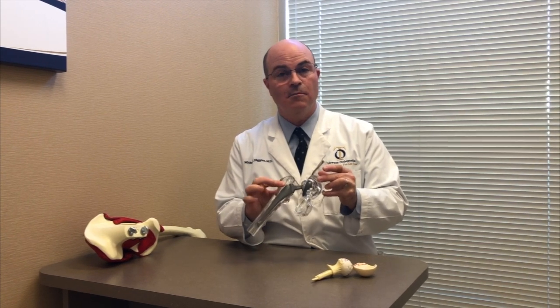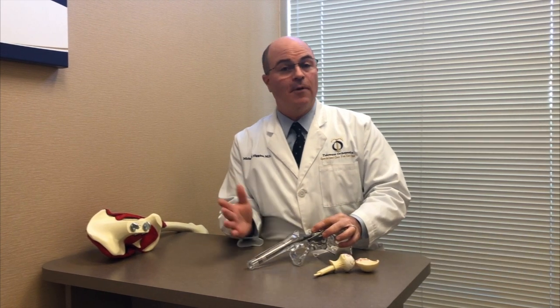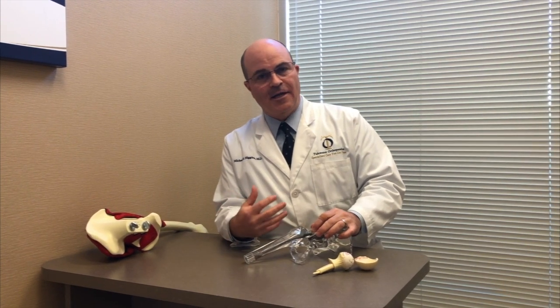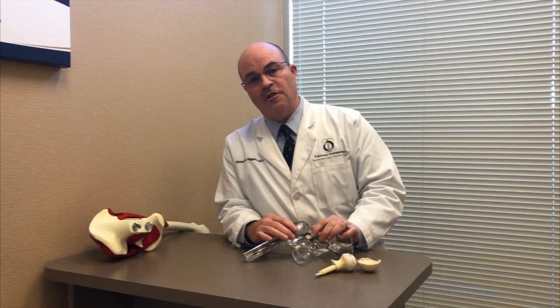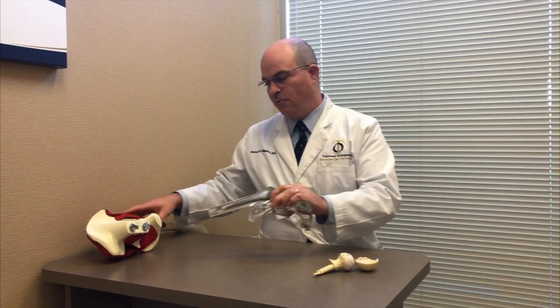Hip replacement surgery has been done for a very long time and it's an excellent surgery — patients do very well with it — but there are different ways of doing it. I do the direct anterior Jiffy hip, which is a muscle-sparing approach. I can do the surgery without cutting any muscles, in comparison to a traditional hip replacement through a posterior approach where muscles are split and cut. Let me show you what the difference is between those two.